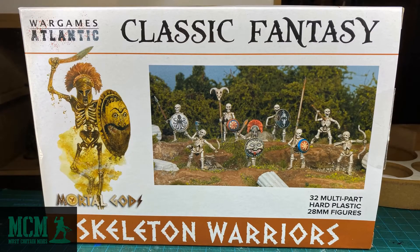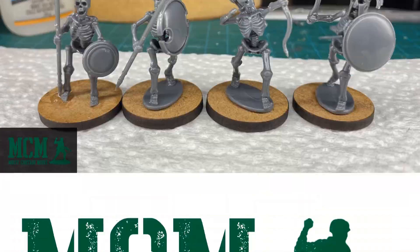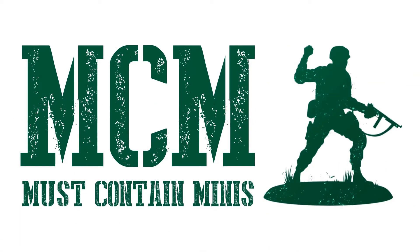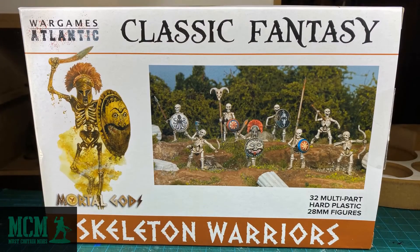In this video, we're going to take a look at a box of Skeleton Warriors by Wargames Atlantic. This box contains 32 hard plastic miniatures, and we're going to build them up and take a closer look. My name is Jay, and you're watching Must Contain Minis. I do reviews and showcases of miniatures and miniature-related products. Special thanks goes to Wargames Atlantic for sending me this product for review.